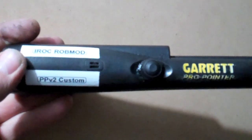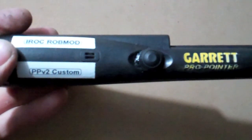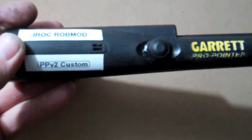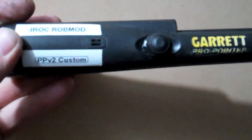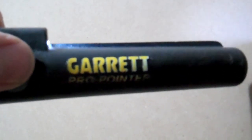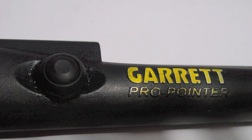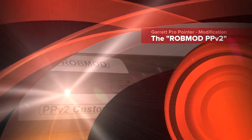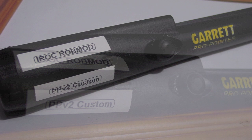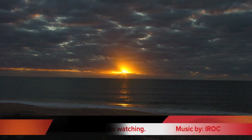The iROC ROB mod PPV2 custom Garrett Pro Pointer — making the simple to work Pro Pointer even simpler for simple people like me. Yay! We'll see you next time.